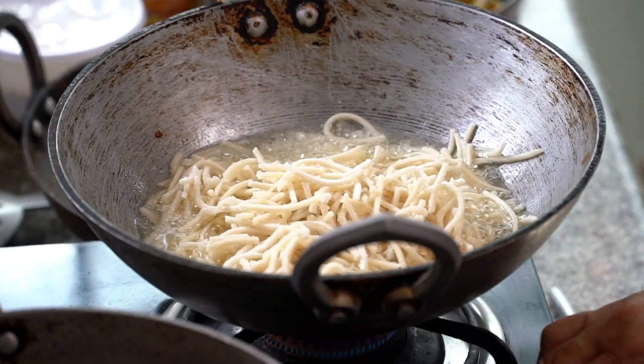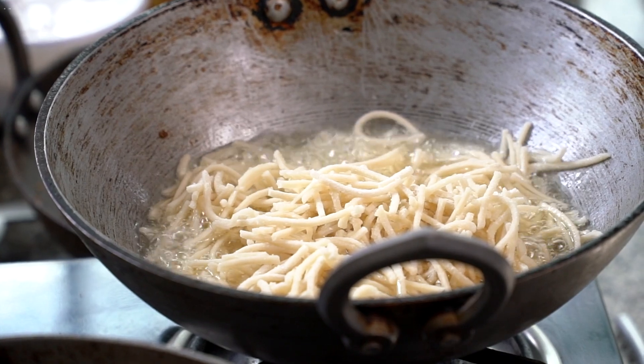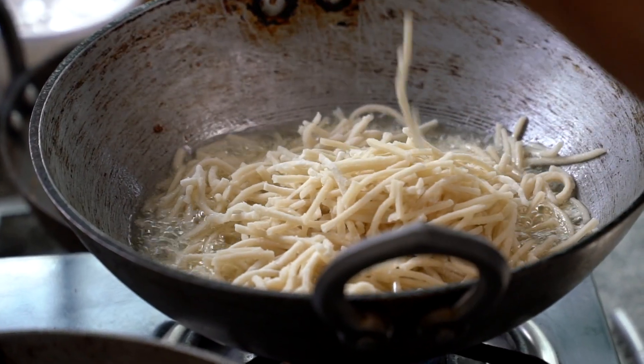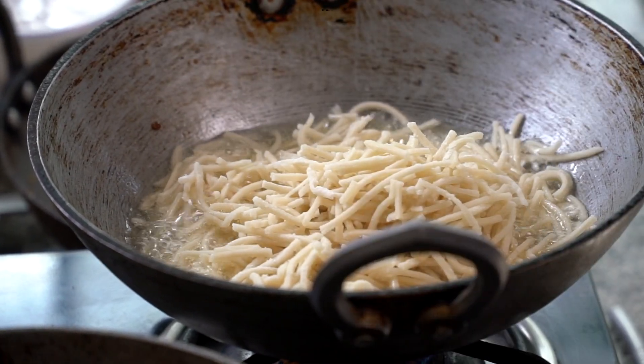Let's put this in the pan — full steam, full gas.